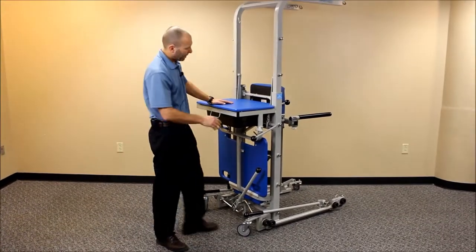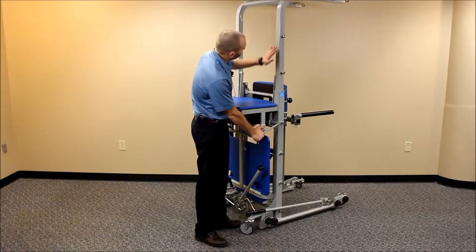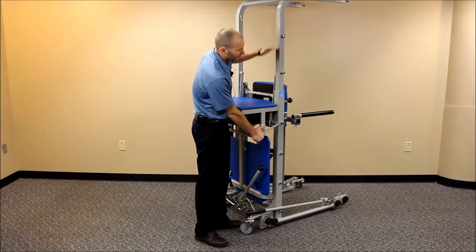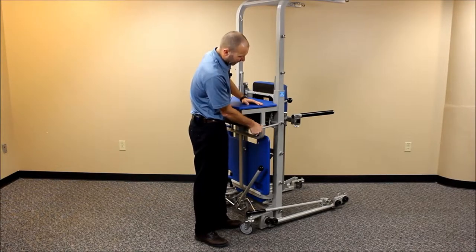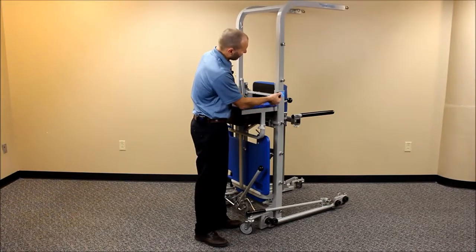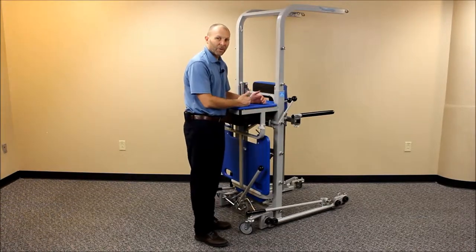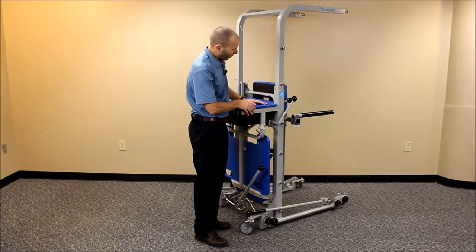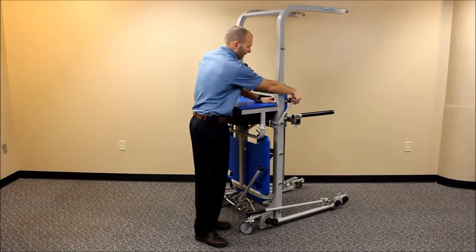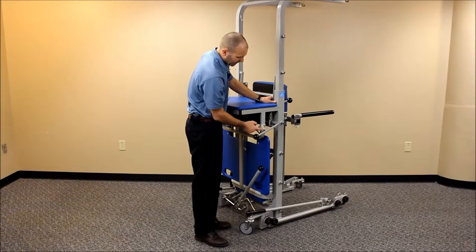Another feature to be aware of is a lever on the side of the unit for raising and lowering the upper support piece by several inches. If I move this locking gate out of the way, I can flip this up and lower that down about six inches. This is great for getting through doorways or if you have trouble reaching the tops to hook accessories or harnesses to. To extend it again, just pull down until it clicks past the locking gate.